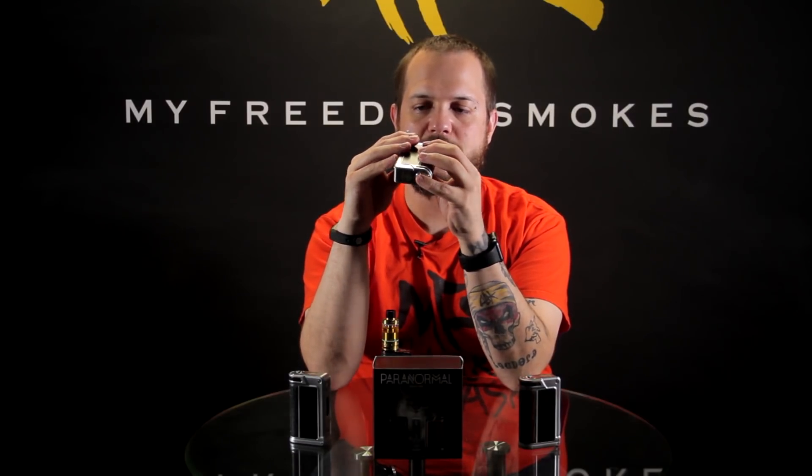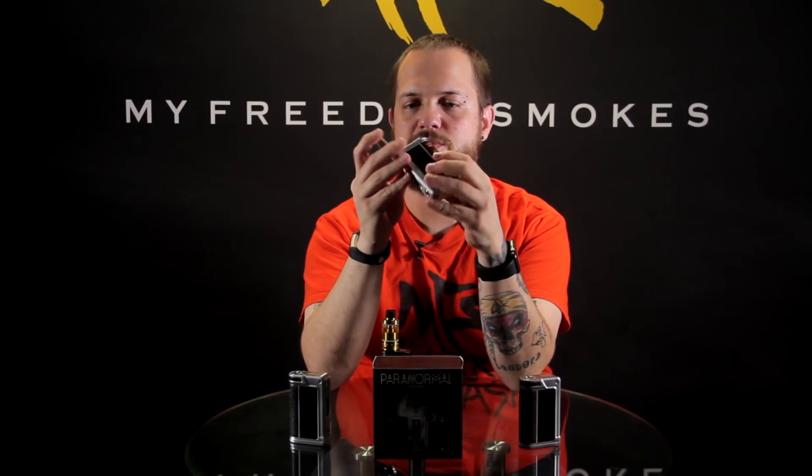Everything is marked nicely inside as far as your positive and negative, marked at the top and the bottom, so there's no question about which way your batteries need to go in. And then they just got really cool designs.